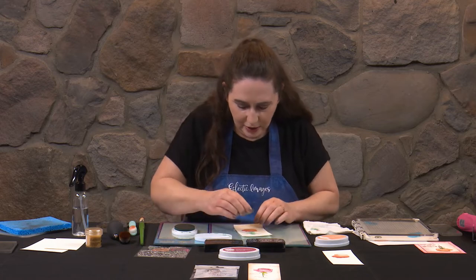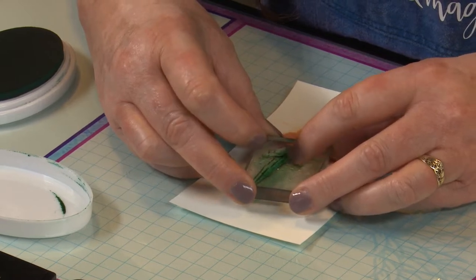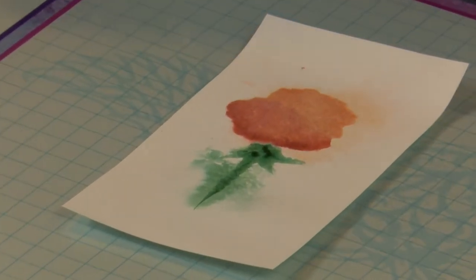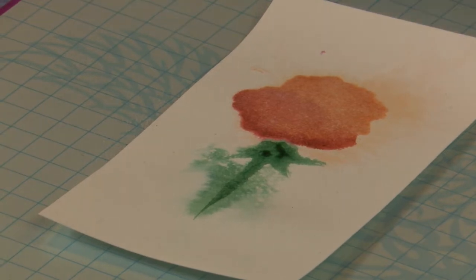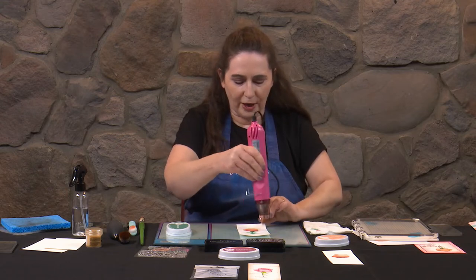I don't think I even need to re-ink again — we've got plenty of ink still on there. Lined up with the edge of the petals. Oh, that's pretty — if you like smooshy stuff! Now just a little bit of a dry for that, we're going to come back to that one because we want it to dry really nicely.